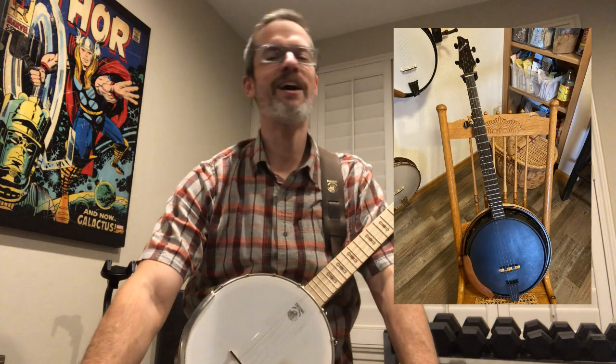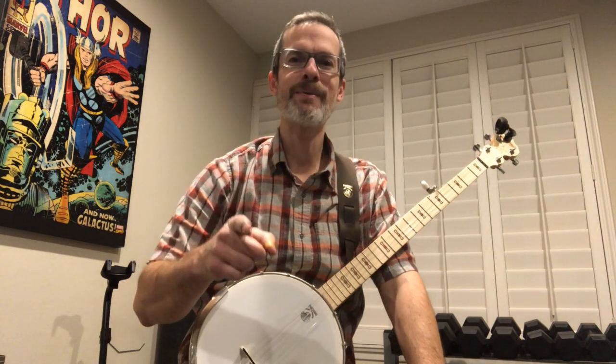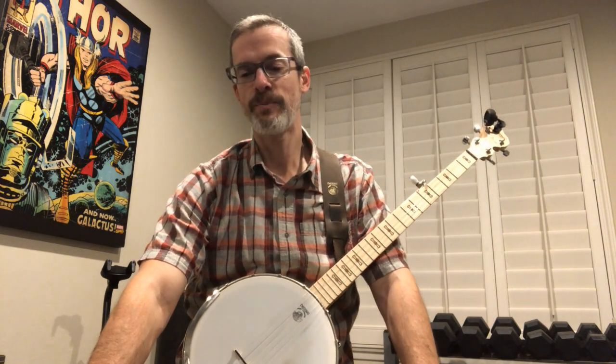I got a really tempting offer from Tom Nechville — he offered to let me rent one of his banjos. It's super tempting, but my fear is, and he probably knows this, is that if I rented it and got that thing in my hands for a week, I would not be returning it. I would purchase it flat out.